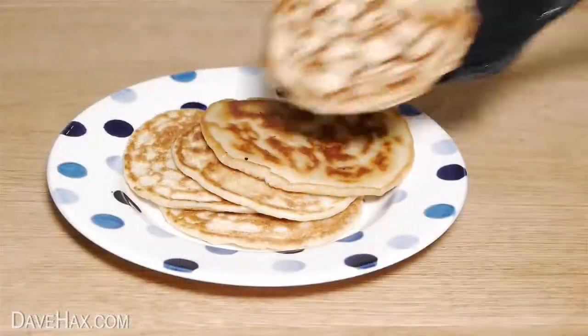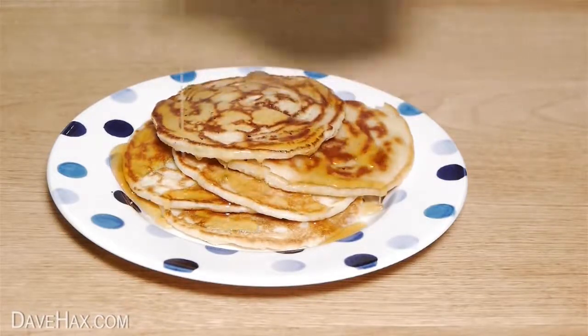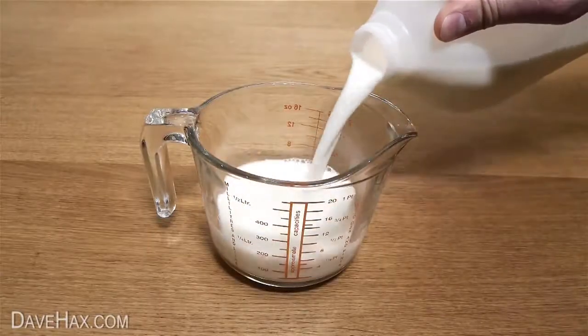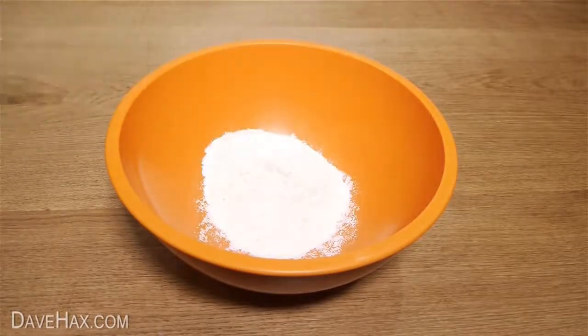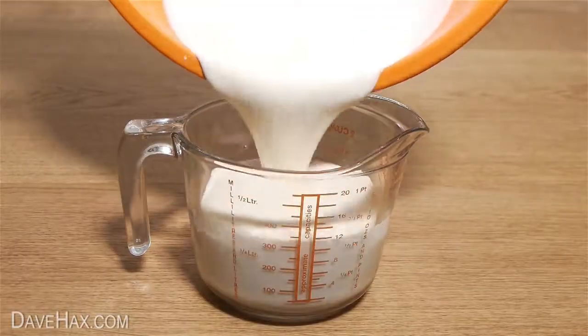I like to serve my pancakes in a stack covered in maple syrup. To make the thin European style pancakes, you need to mix half a pint of milk together with an egg. Then add 125 grams of plain flour and a pinch of salt into a bowl, slowly add the milk and egg, whisk thoroughly and pour the mixture into a jug.